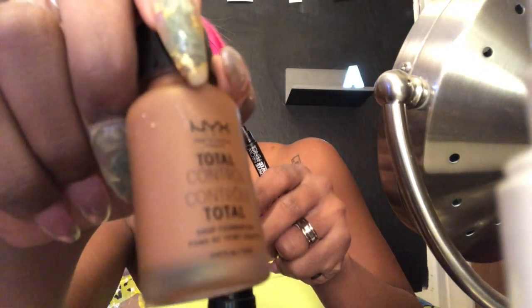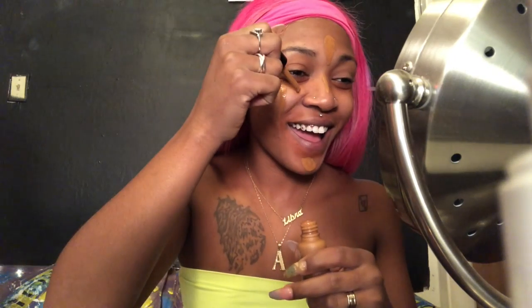First we're gonna start off with some color corrector, aka orange lipstick — get in where you fit in, you feel me? This is some orange lipstick I got from the drugstore. I'm gonna blend it in with a makeup sponge. This stuff is amazing — the NYX Total Control liquid foundation. There's nothing on my face and it's damn near full coverage, but I'm so new to all this, so just walk with me.